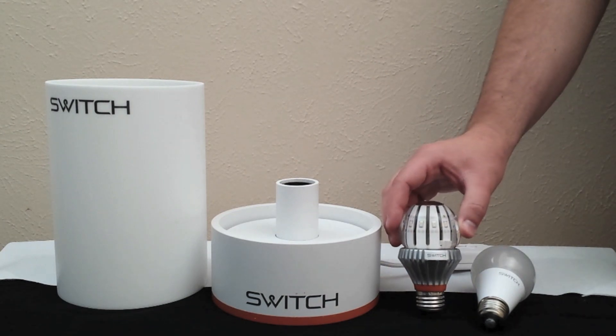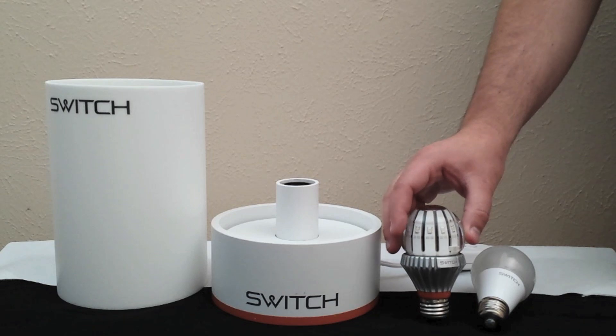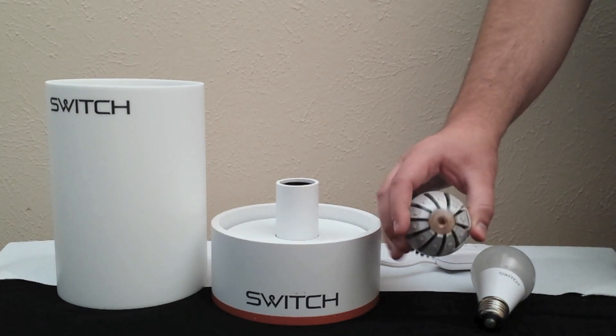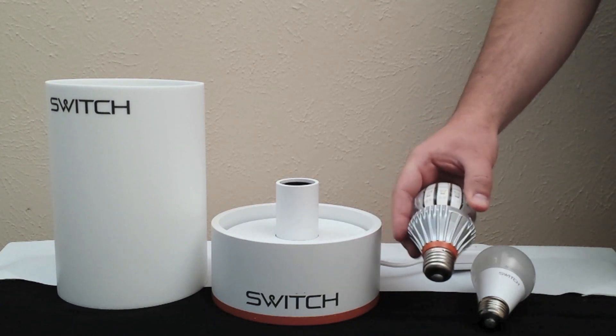This is the SWITCH 60 in the clear lens. Some of the features of the original SWITCH bulbs you may know: they have a glass lens, a liquid cooling system inside, and a really beautifully finished heat sink.